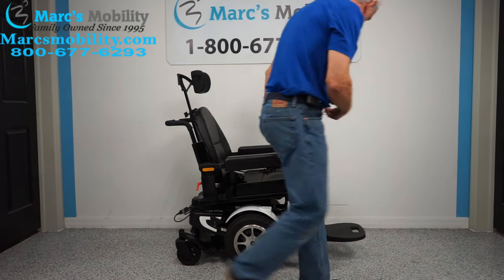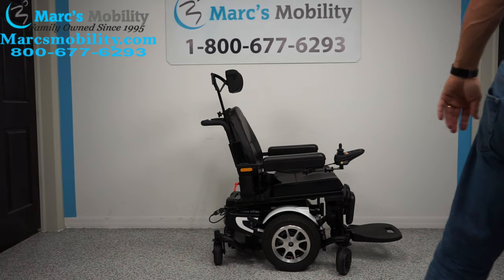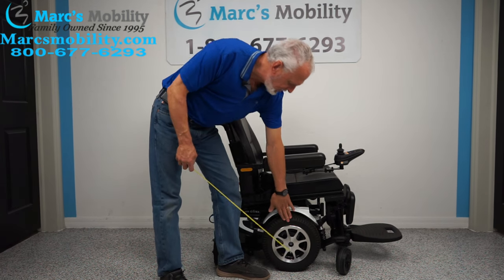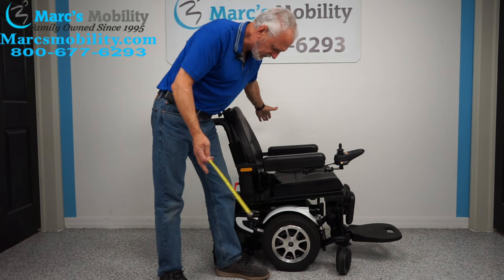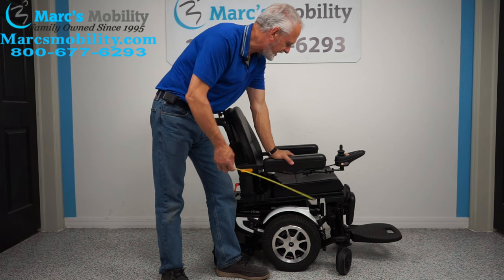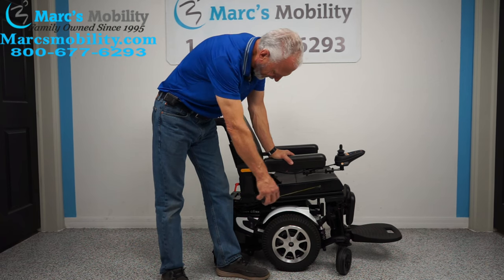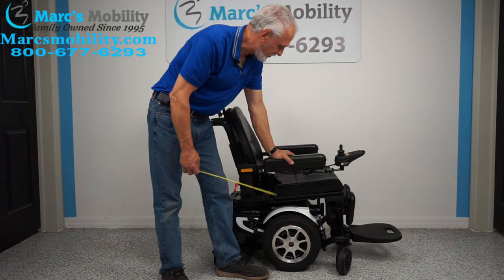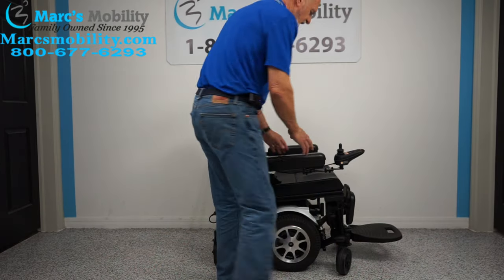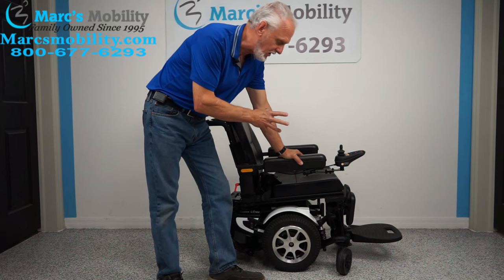A couple of things about this chair: the chair is 24 inches wide. The width from arm to arm is 26 inches — the arms are wider than the wheels. From outside arm to outside arm, 26 inches is your magic number. We cannot make them less or more — they're screwed into the frame. This chair has a 300-pound weight capability. It has a big seat, but the maximum weight capacity is 300 pounds.